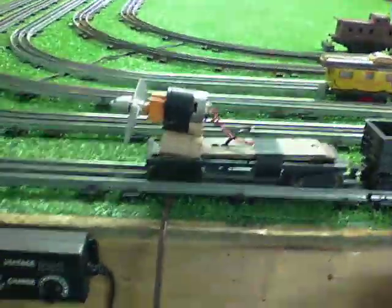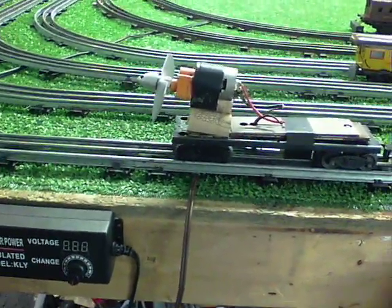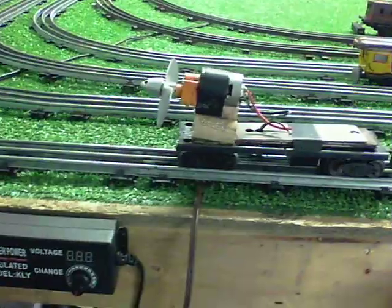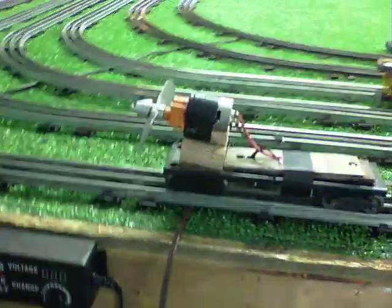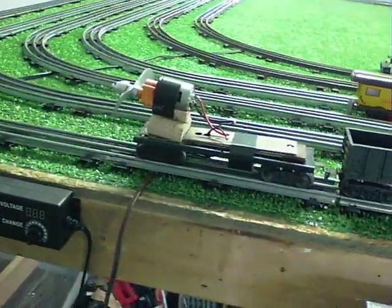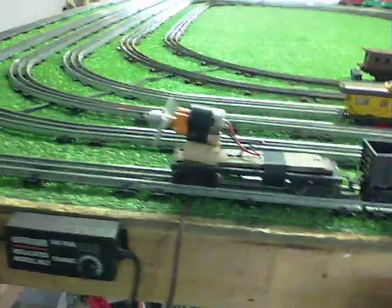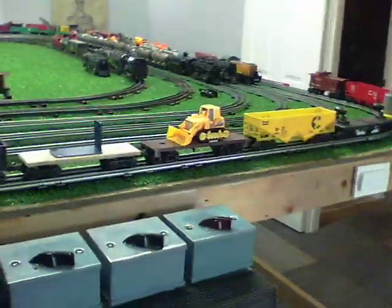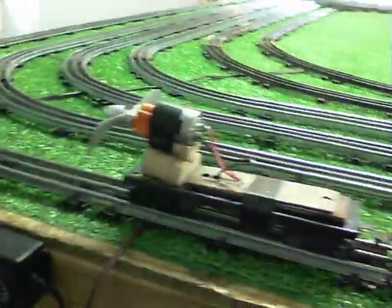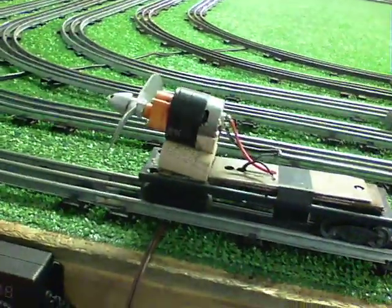I'm running this on DC. Since I'm running it on pure DC, I have the option of reversing the polarity, of course. So I'm running this as a tractor, and we're going to be pulling eight Lionel cars. I usually run this as a pusher — it's actually more efficient as a pusher than it is as a tractor. But since I'm running on DC, I wanted to do a quick video of actually having this pull a consist. So without further ado, the aero car running on DC as a tractor.